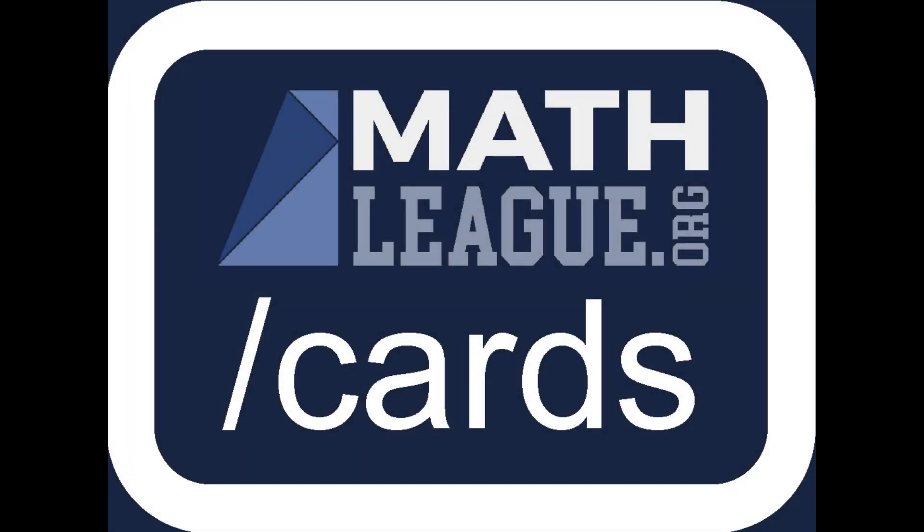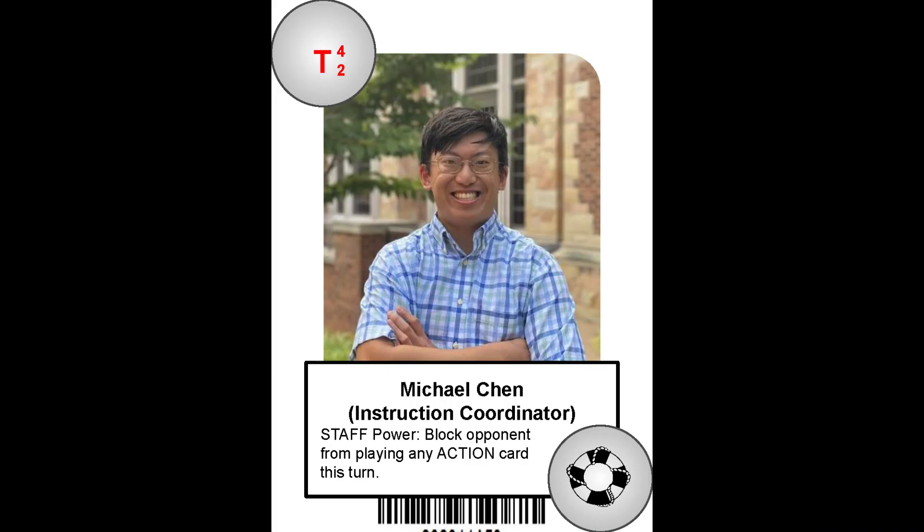Mathleague.org/cards is the exciting and versatile collectible card system developed by mathleague.org. Have you ever imagined having your own picture on a trading card just like all the pro sports players have? Well, now you can.